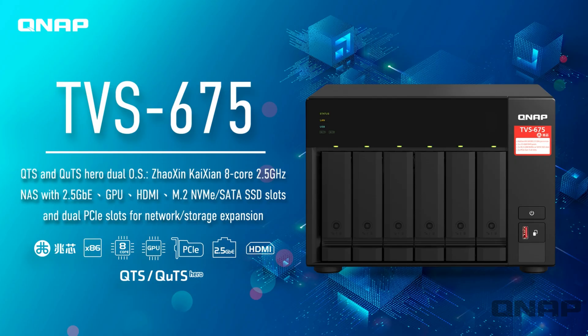In today's video we'd like to introduce the brand new TVS-675. The main difference with this unit over some of our other units is it's the first one we've done using the new CPU from the Chinese manufacturer called Zhaoxin. The CPU is a Kaizen 8-core 2.5 gigahertz part — that's an 8-core 8-thread CPU with built-in graphics and two fast PCIe slots as well as M.2 NVMe slots. We'll kick off with a small presentation first, then go into a demo.